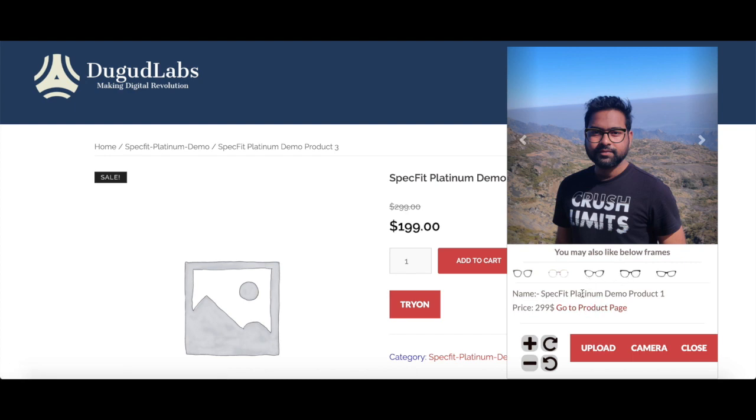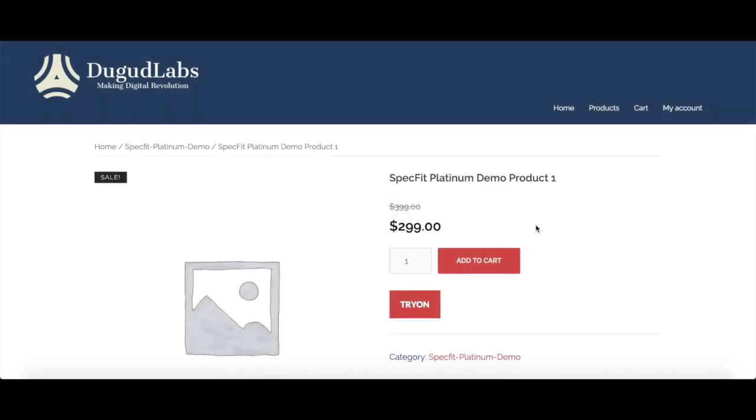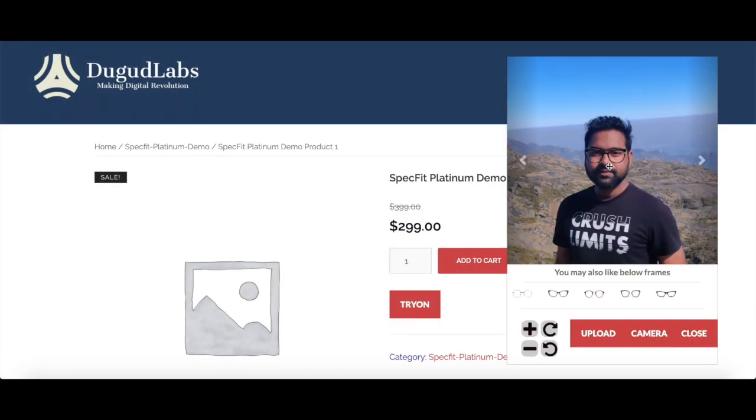You can even go to any of the product page, and you will see the glasses are already fit on your eyes.